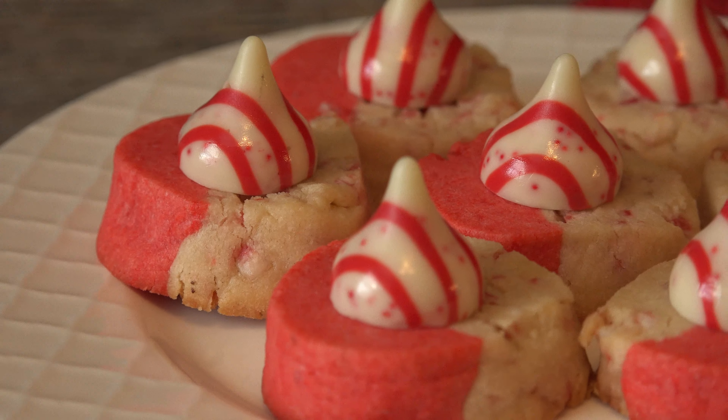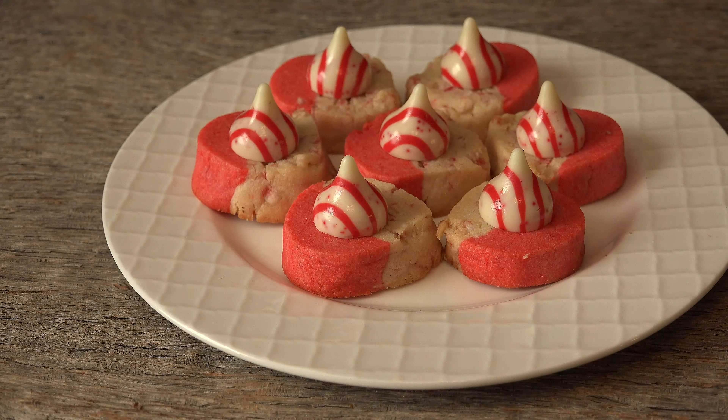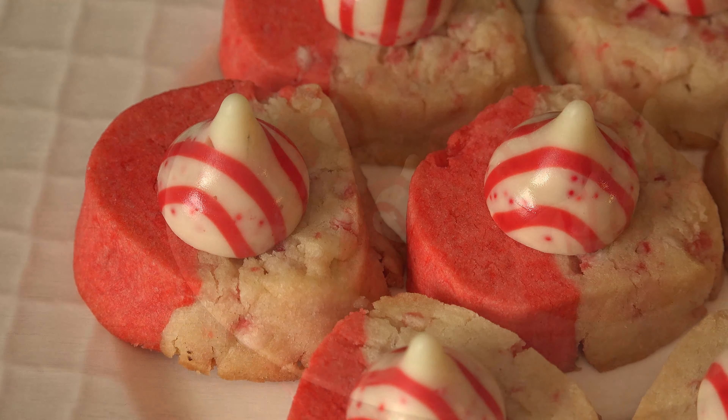Peppermint Kringles are a sure sign of the season. We may be biased, but we sure do love these kicks of peppermint goodness. The dough can be made ahead so that you can slice and bake when company stops by. Just remember to have some peppermint kisses handy, and they'll wonder how you find time to do it all.